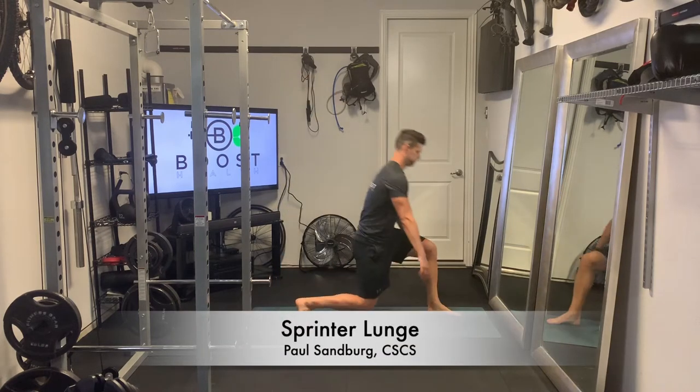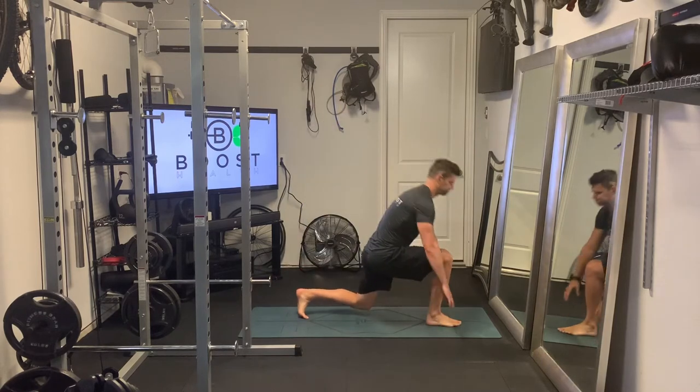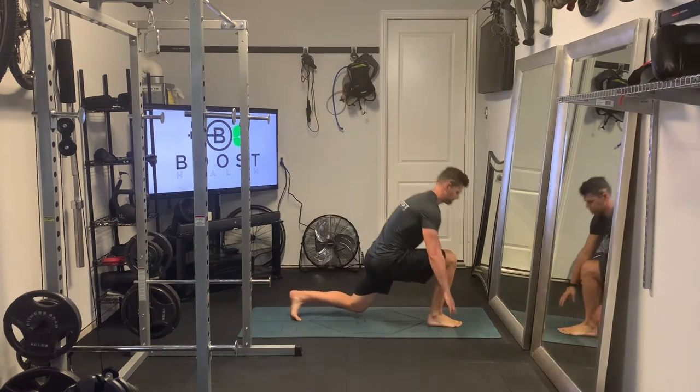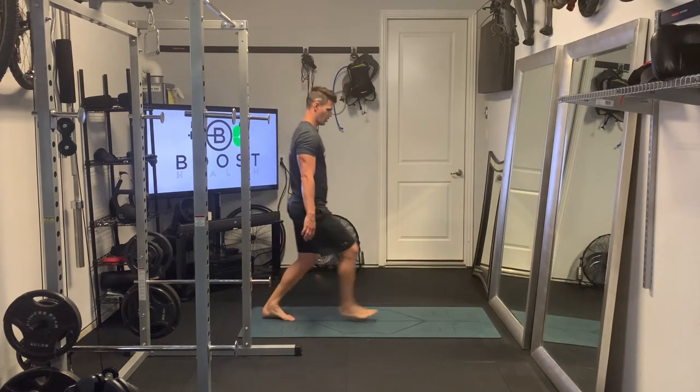This is a sprinter lunge, very similar to an alternating forward lunge, but adding a little bit of extra mobility and athleticism with the extra hinging feature, bringing the hands all the way down to the floor outside that front foot.